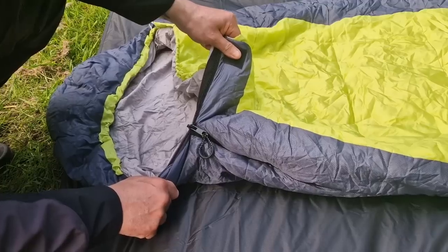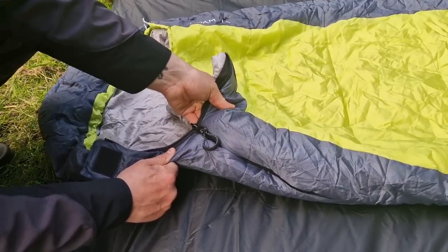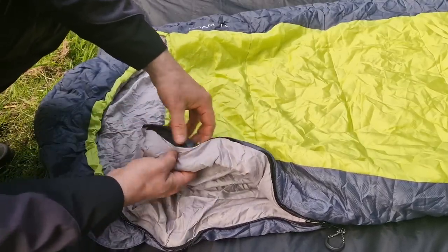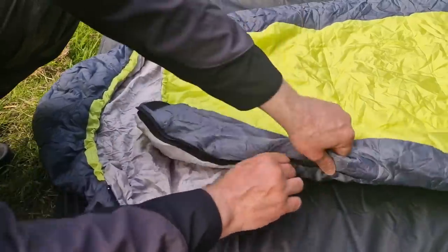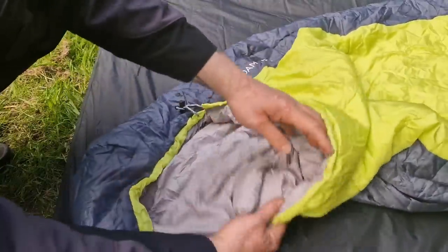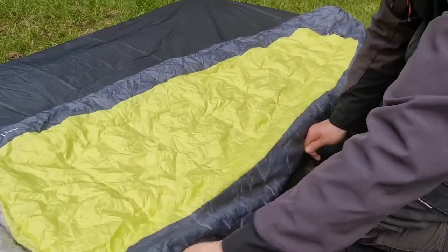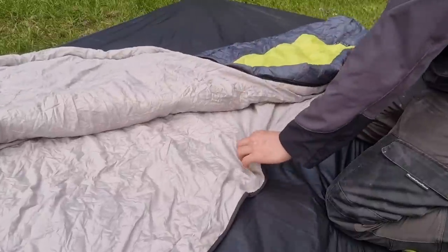I'm pulling on the zip there — I don't want to pull too hard and break it, but it does have some good force and it's not pulling itself down. On each side of the zip there's a zip baffle — this stops your body heat escaping through the zip. As you pull the zip up, it covers the zip to retain warmth. Most sleeping bags do have that feature.